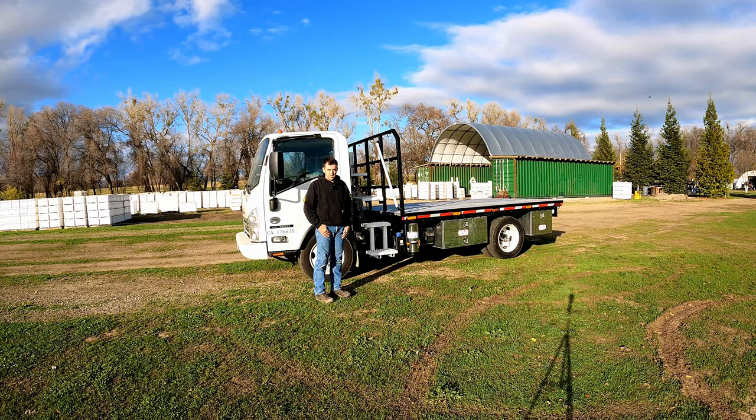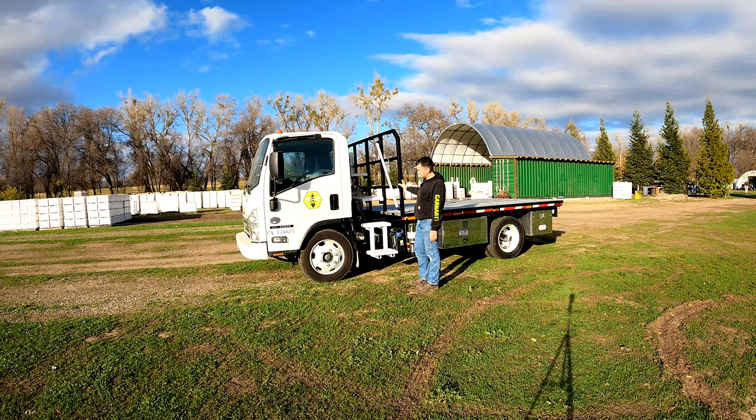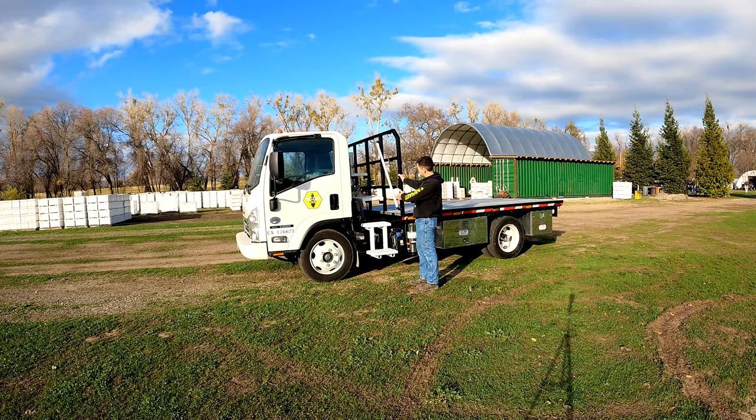Welcome guys. I would like to show you how we set up our flatbeds — a lot of you have asked for the walk-around, so here it is. We like to set up our flatbeds so that they are away from the back of the cab and we have access to walk up. When we're tying down, we can throw the net and we have access to the top of it.